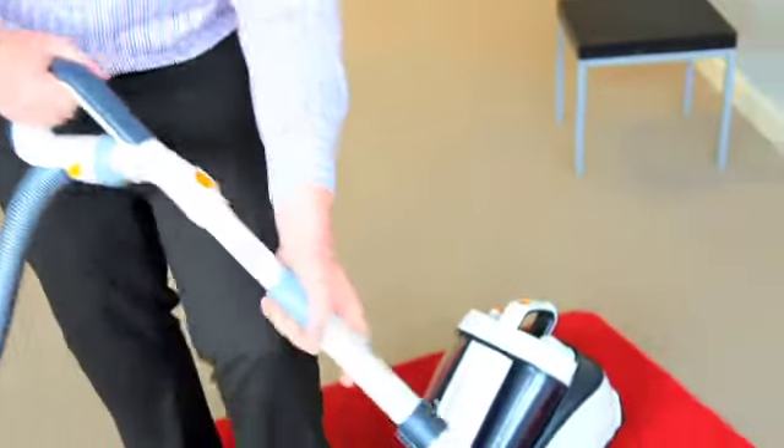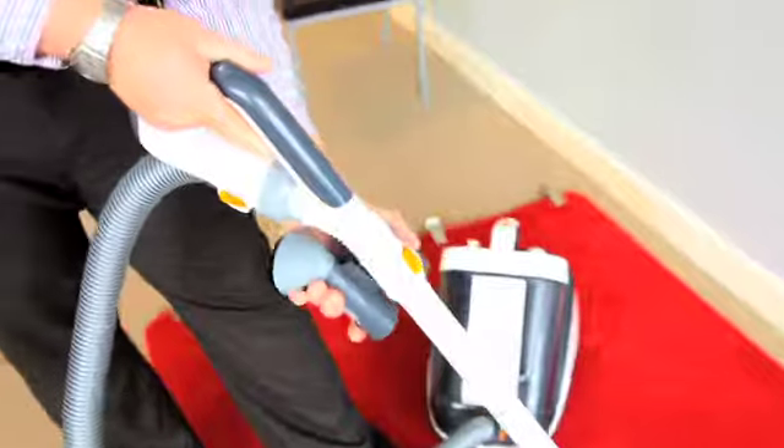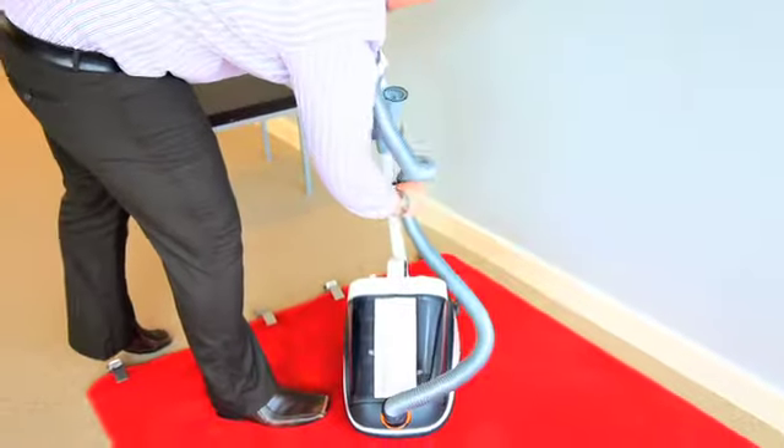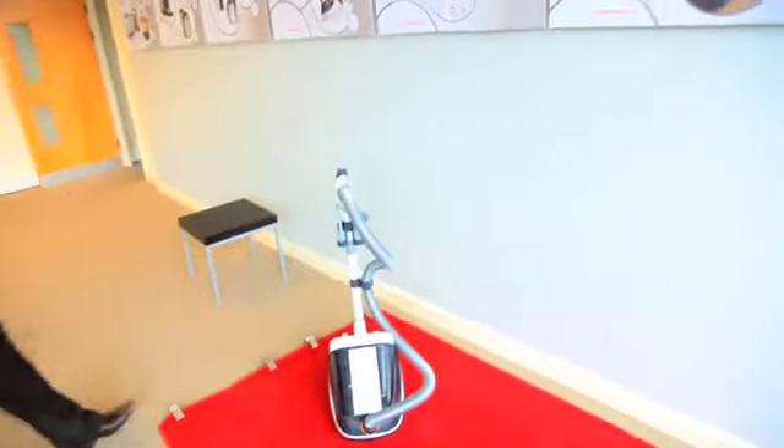So I've got the tube, just put the tools on the handle and you're ready to go. It's pretty intuitive and it should be easy to set the product up in seconds and then get on with the task of cleaning your house.